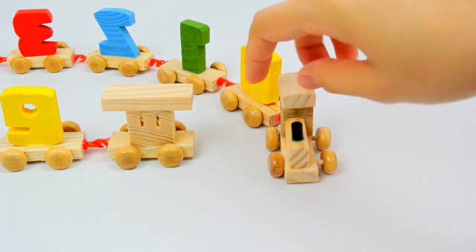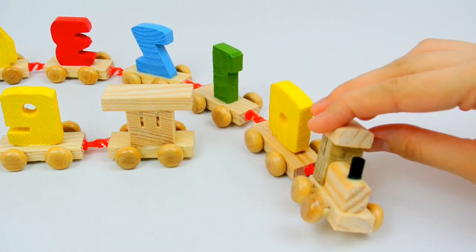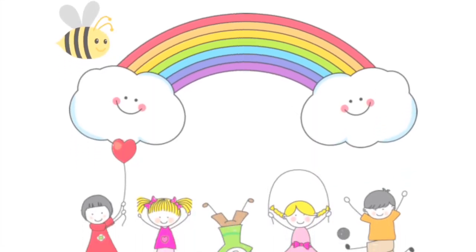Chugga chugga choo choo! Chugga chugga choo choo! Chugga chugga choo choo! Let's begin play together!